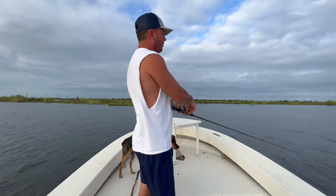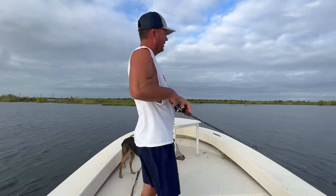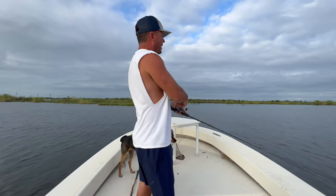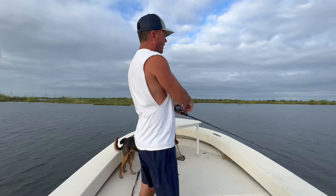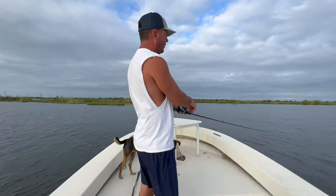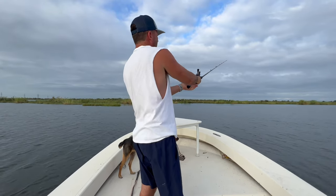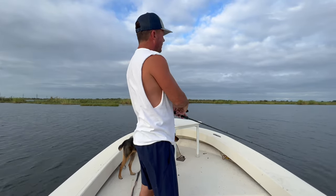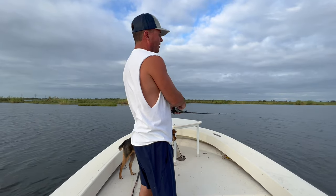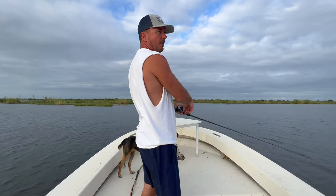This time of year the water is typically really clean. I really like jerkbaits when the water is gin clear. You always want to use a fluorocarbon line — we're using our Matrix Fluoro 15-pound test when we're doing this. Because that water is gin clear, these fish are a little smart, and jerkbaits do a great job of faking them out.